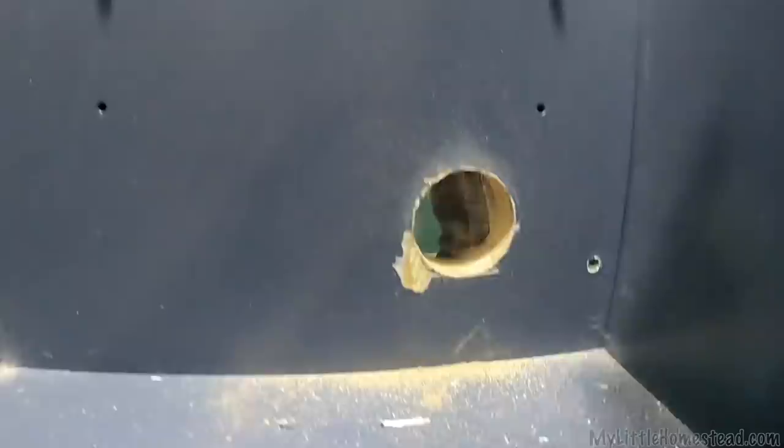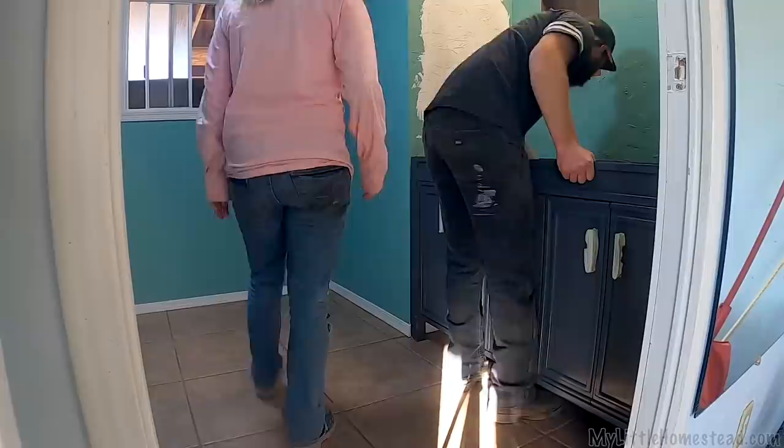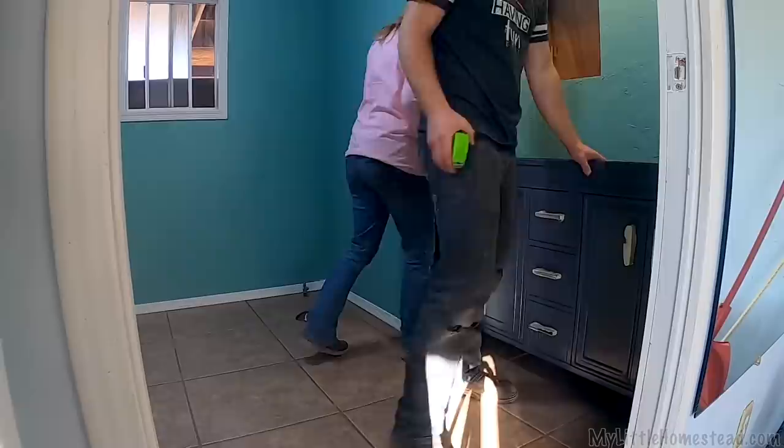I should have cut this side first and prevented that tear-out. Oh well — it's inside, you'll never see it. Are you ready to move this thing in? Those guys — that looks so cool, man.